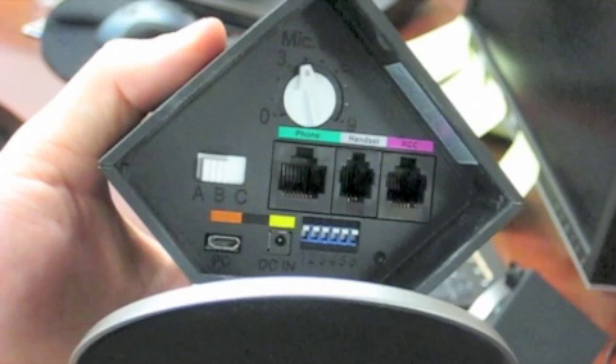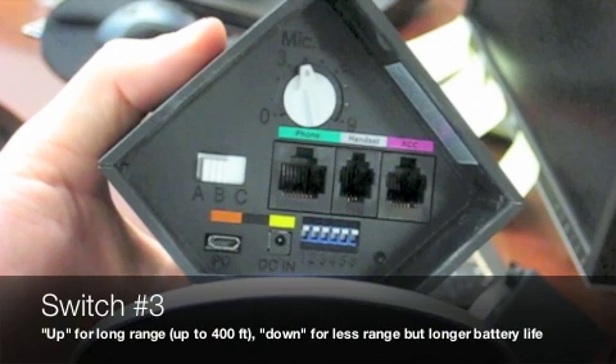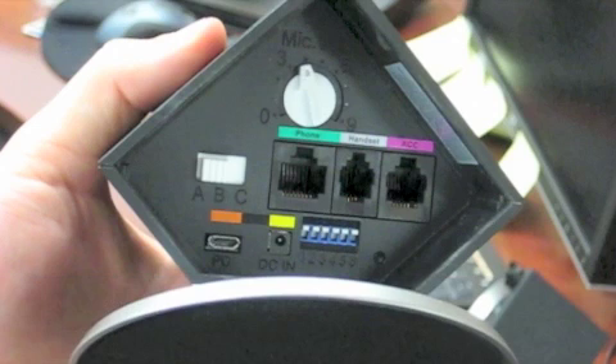So first, switch number 3. It's currently set in long range, which is going to give you up to 400 feet. But if you want a little longer battery life, you could switch this switch down. You won't have as much range, but you'll have longer battery life.